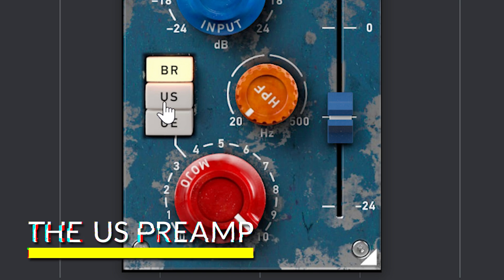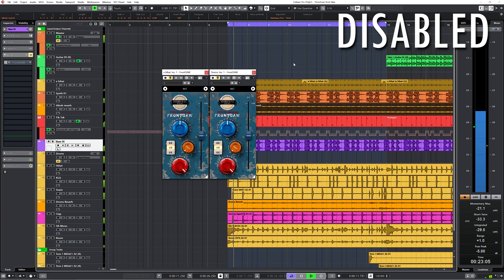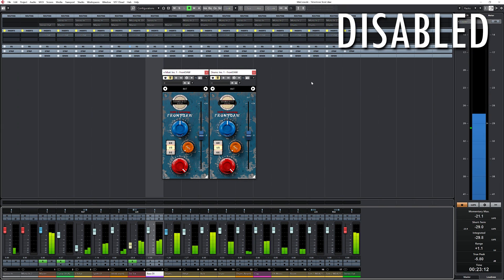The default preamp is the US preamp which has a punchy sound — my guess is API. This is without Front Door, and this is with the US preamp enabled. The US preamp makes the music sound more forward and adds clarity.